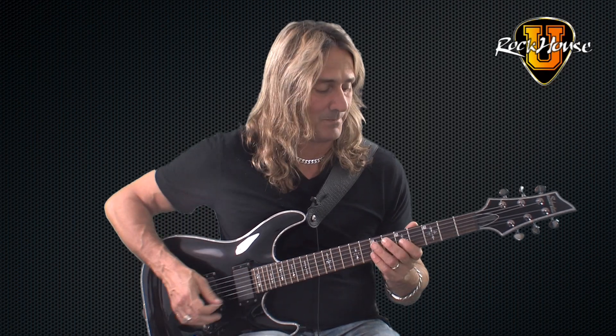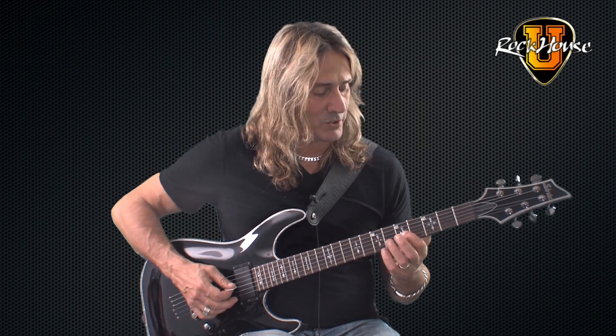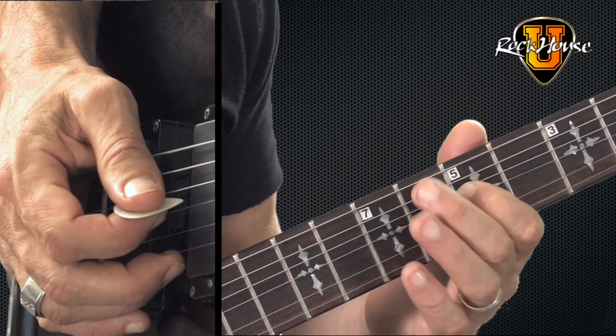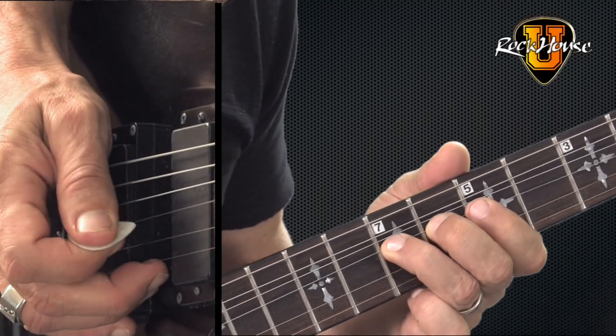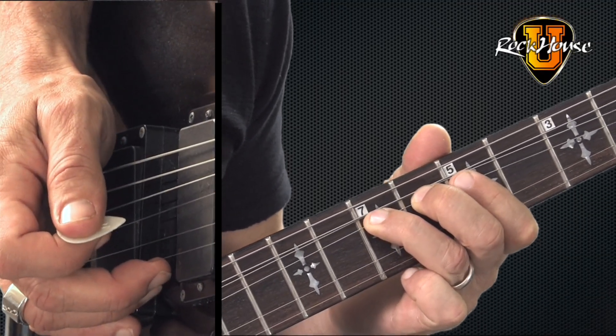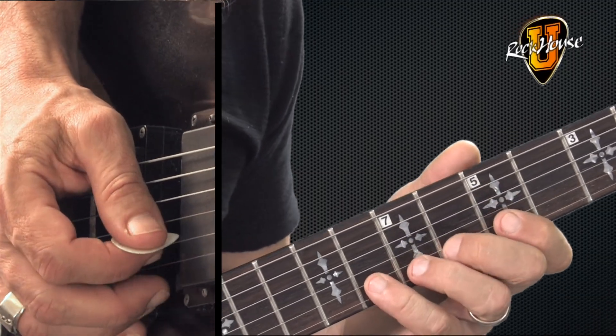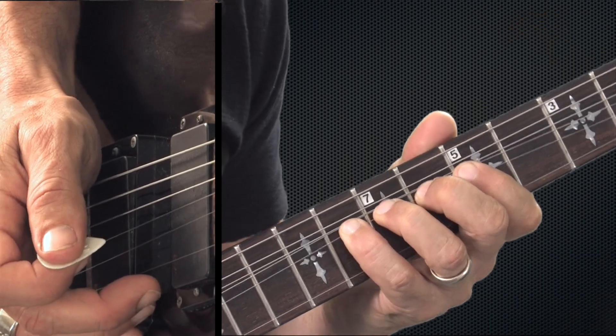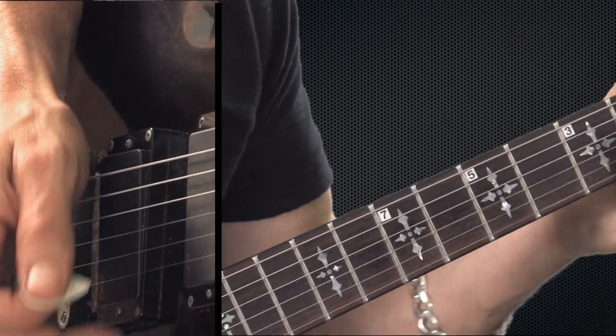The first finger, the third finger, and the fourth finger bend. So let me recap one more time: here's your first finger bend, your third finger bend, and your fourth finger bend.